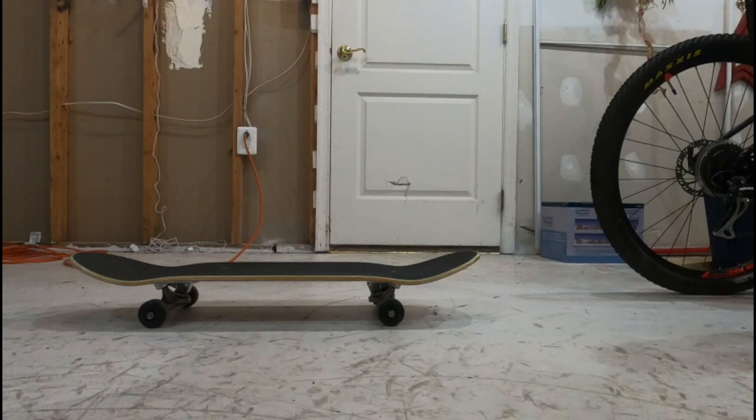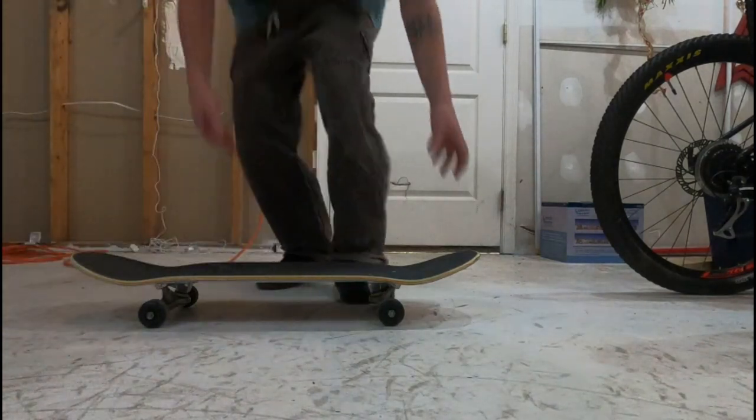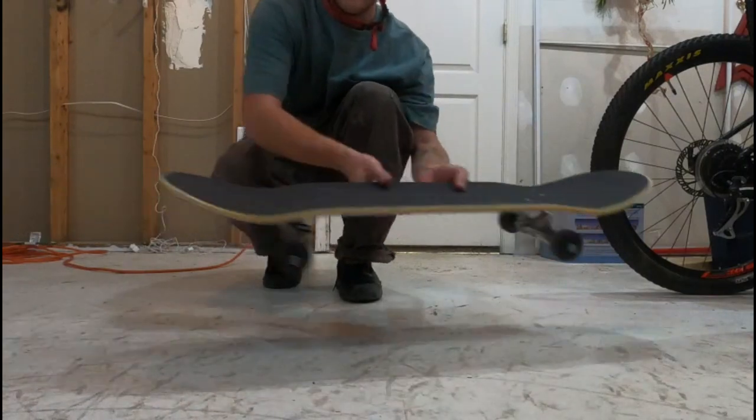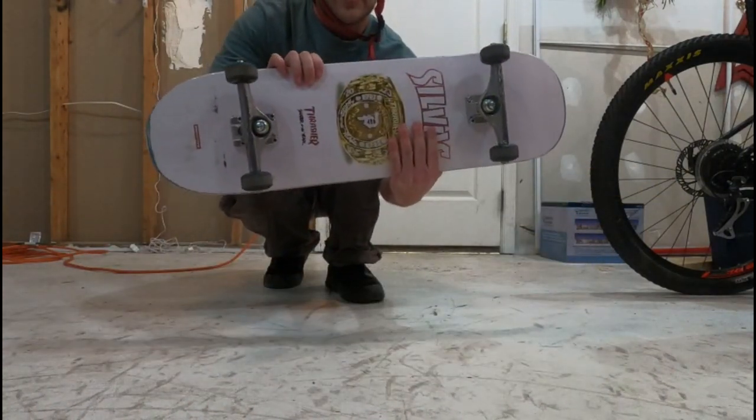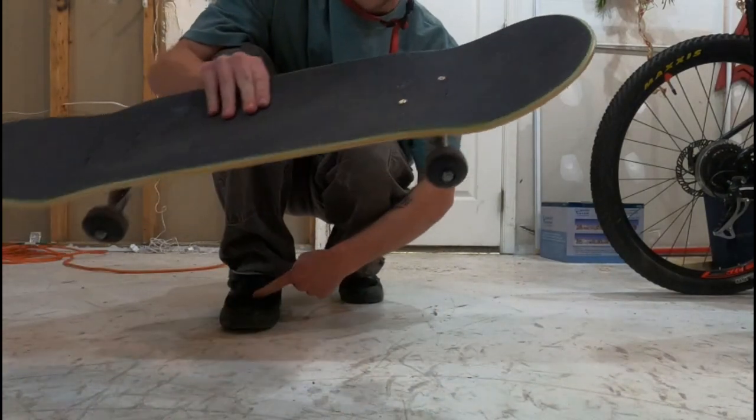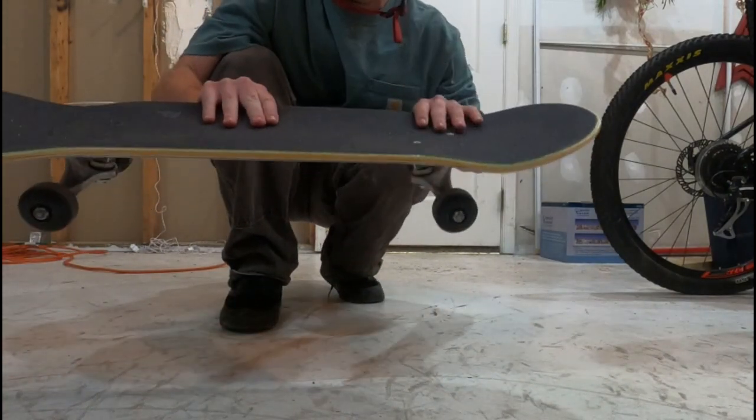Alright guys, this is how to ollie. You've got your nose, you've got your tail, you've got your trucks, your wheels, and whatnot. You've got you, you've got your feet and your shoes.